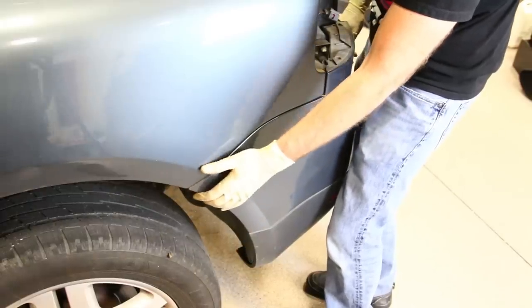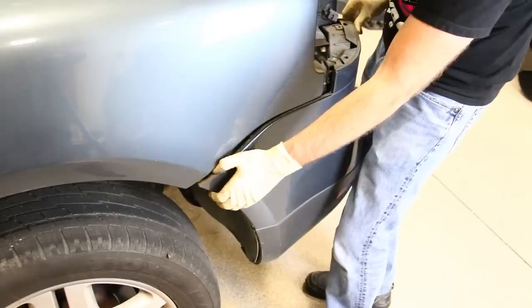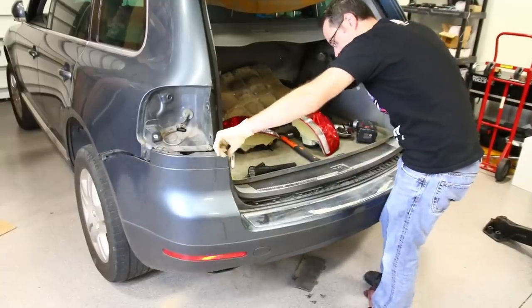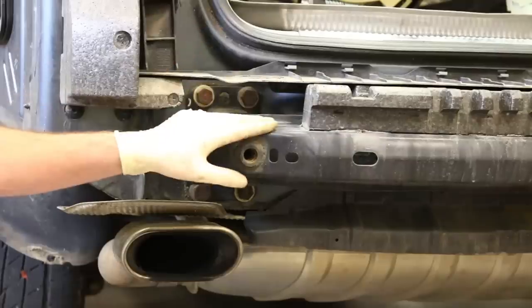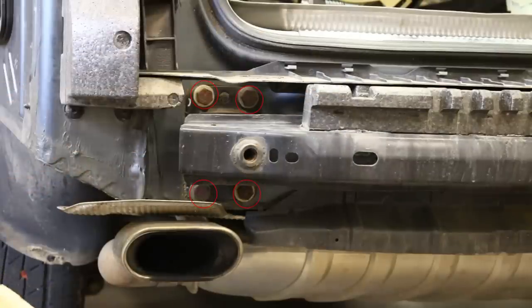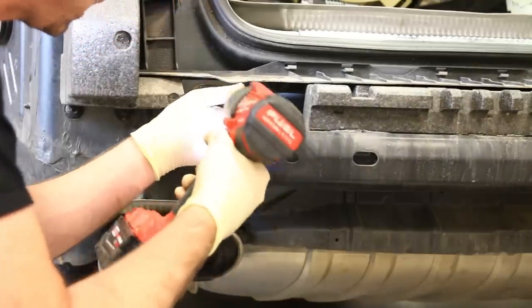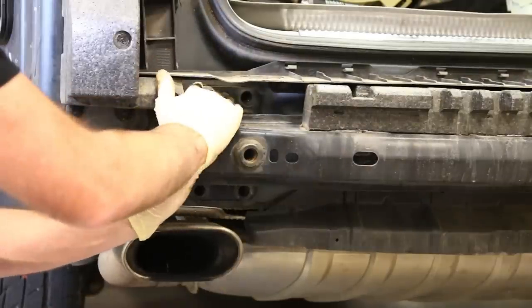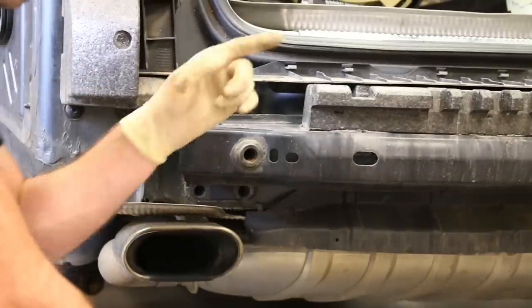Now we're going to start removing the bumper cover. All it does is slide off here at these edges when you have those screws out, and then we do the same thing on the other side and slide it off like so. Now we're going to be removing our bumper bar. It's only mounted in two places — four bolts on this side, four bolts on the other side — so we're going to get our 21-millimeter socket and take these bolts out. Thread the top one back in, go to the other side and loosen those so the bumper bar won't fall on us when we take the other one off.